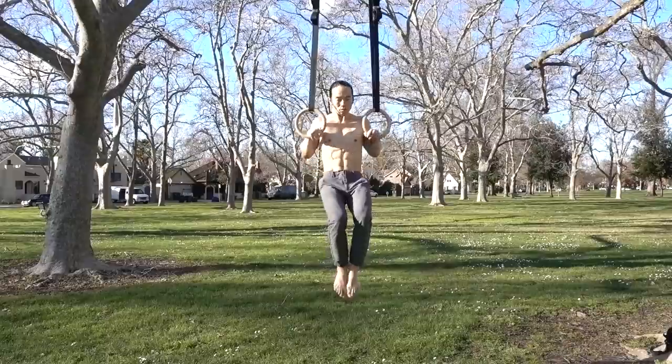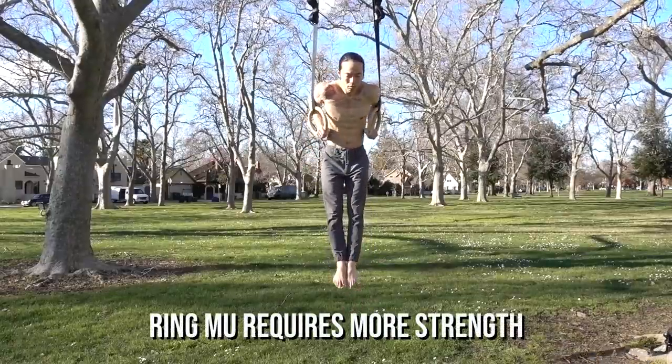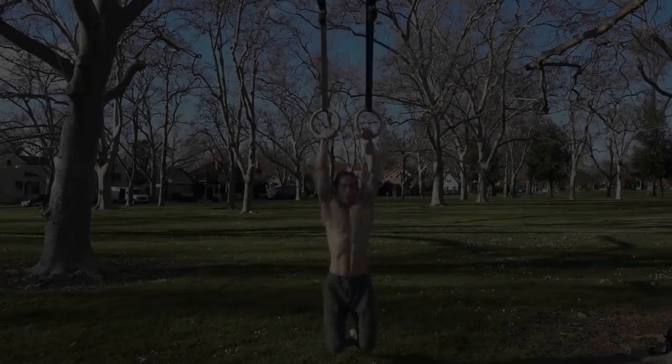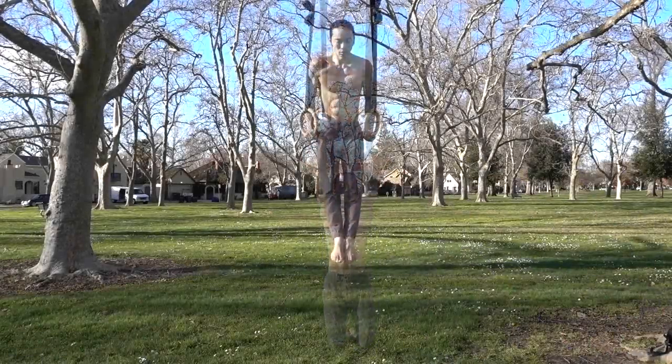Generally speaking, you need more raw strength to do a ring muscle-up than a bar muscle-up. This is mostly due to the static nature of the ring muscle-up plus the inherent instability of the rings. Strength requirements include a chest-to-rings pull-up and a full range dip.